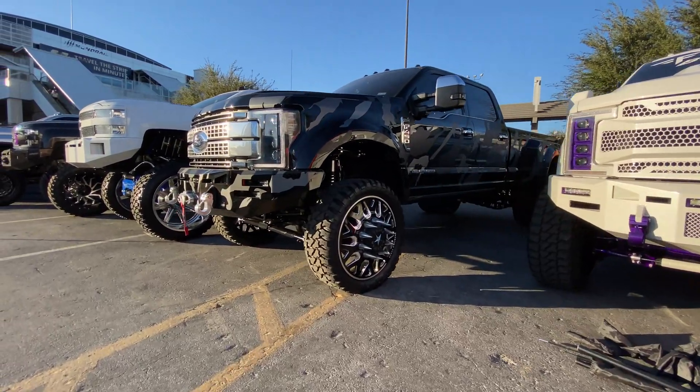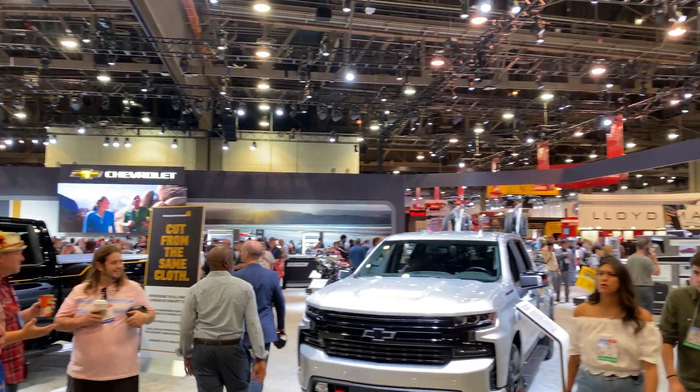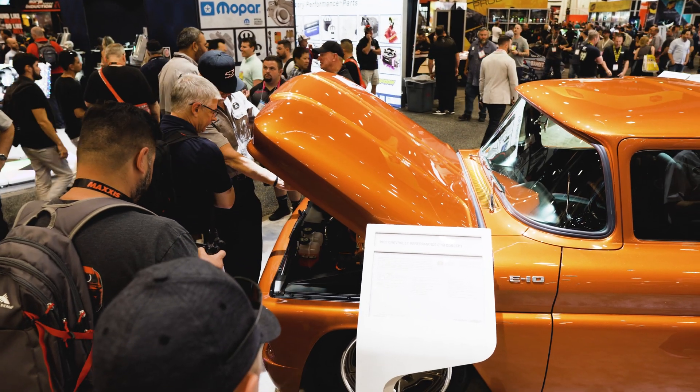Given the fact that SEMA is a show full of hot rods, big trucks, and big engines, it was a little bit surprising to come over to the Chevrolet booth today and see a small truck with no engine at all receiving a lot of buzz.